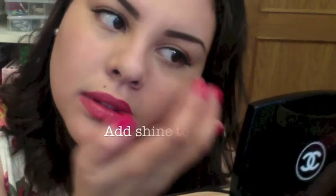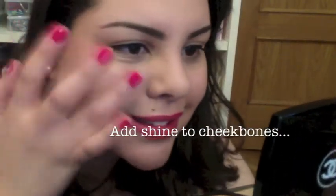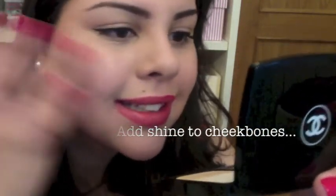When all of that was done I decided to add some shine to my cheekbones just to break down the whole matte effect that I had. Smiling helps you find your cheekbones a lot easier, and so here I am smiling at myself as I add some shine.